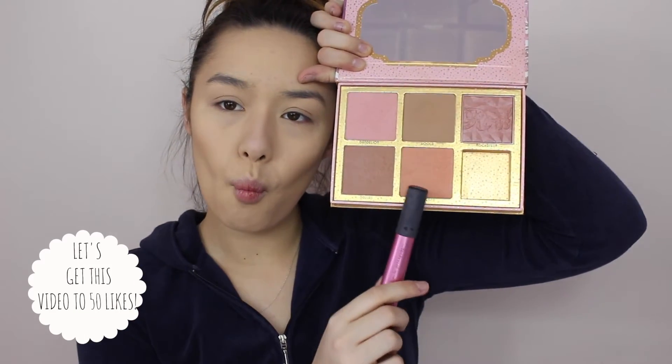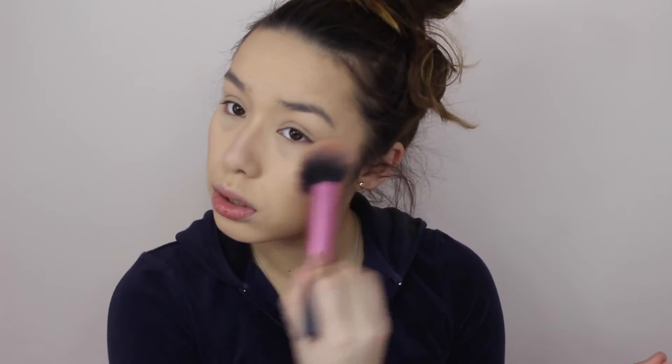Now we're just going to dust away all of that loose powder and move on to blush. Today I'm using Coralista by Benefit.